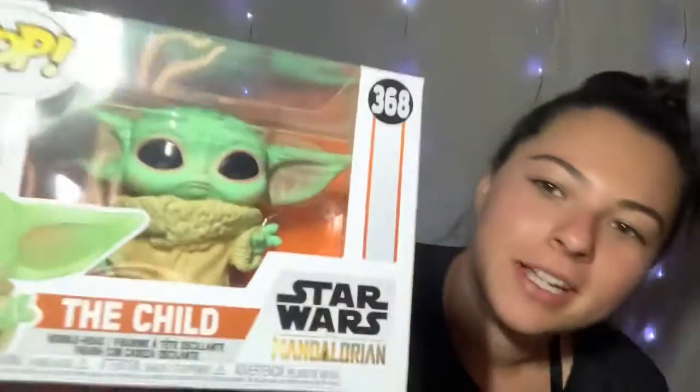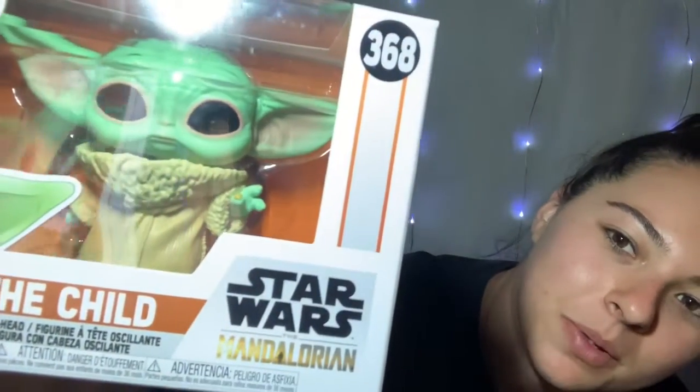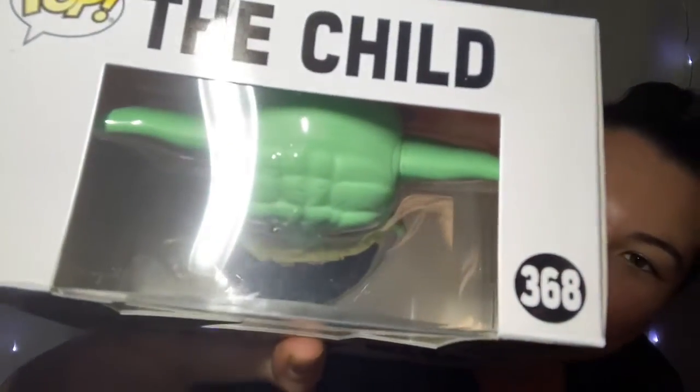He's still cute because he is the child, but those pitch black eyes with the pink around them is kind of weird. He also has little bits of pink on his nose and his mouth. He doesn't have feet — they're hidden under his little coat. They did get his little head wrinkles, but they don't have his little fuzzies, his little hair. But the wrinkles are there.